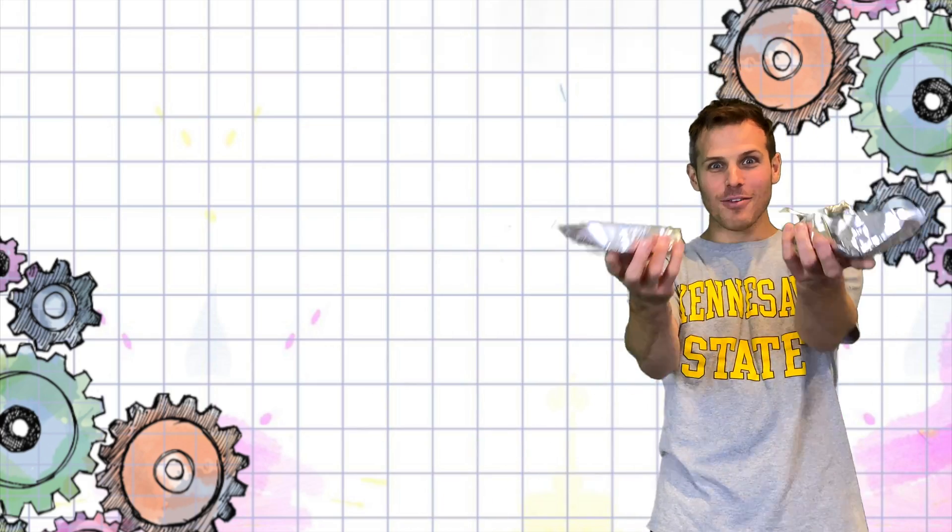What's up, makers? My name is Luke. Today we're gonna sink or swim and make some tinfoil boats.